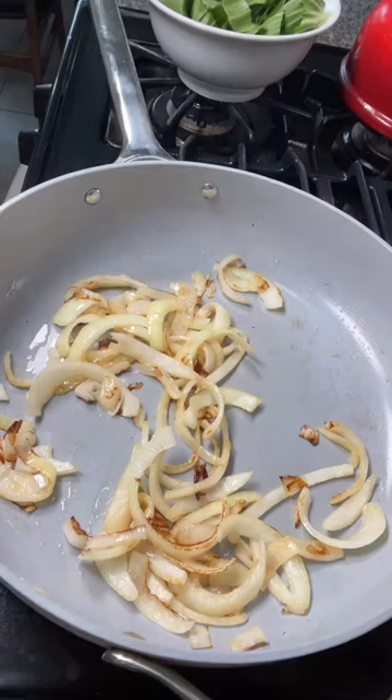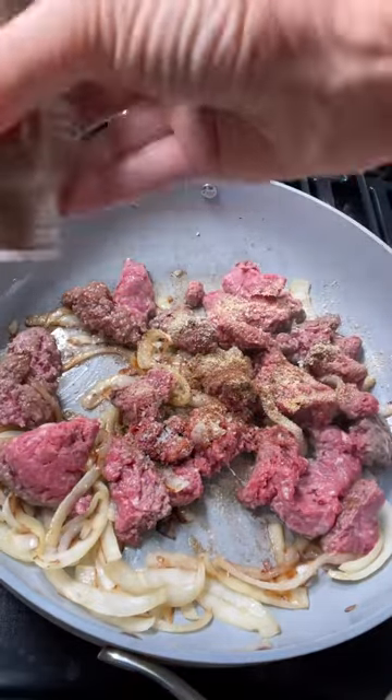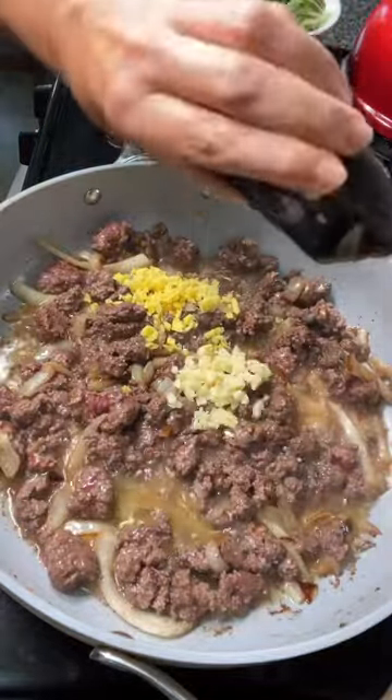It makes about two to four meals depending on the size of meal you want, so it's great for meal prep. I'll leave the recipe for you in the caption — enjoy!